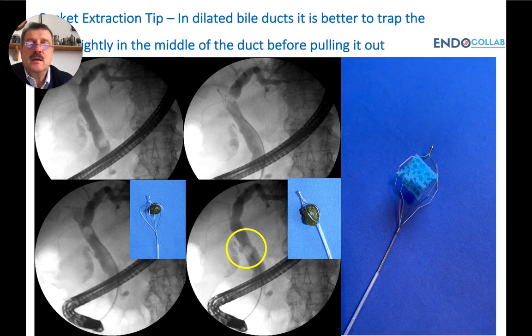Here we have another tip for stone extraction in patients who have dilated bile ducts. If the bile ducts are dilated and the stone is freely moving around, it's always better to pull the stone from proximal back to the middle duct before closing with your basket.